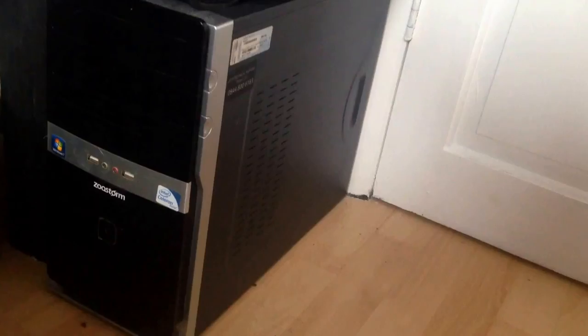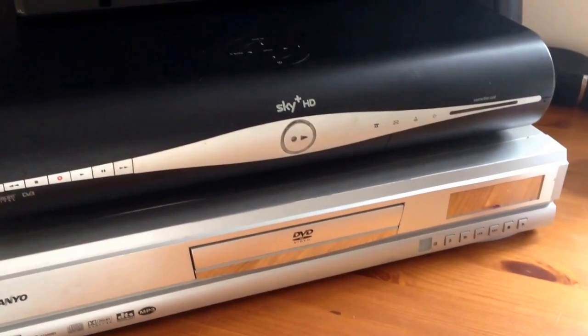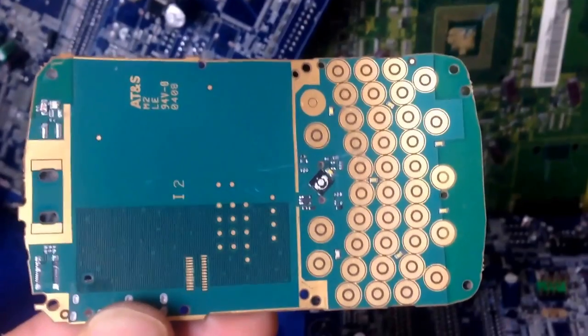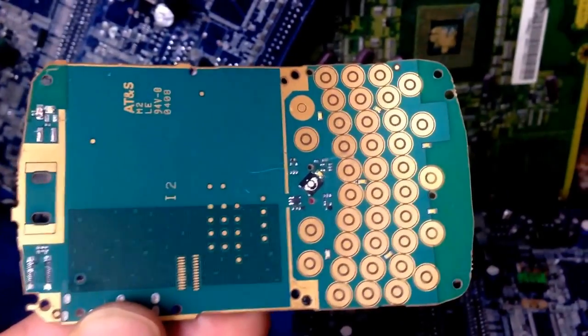WiFis, computers, skyboxes and DVD players, also your TVs, mobile phones — there's gold inside all of these.